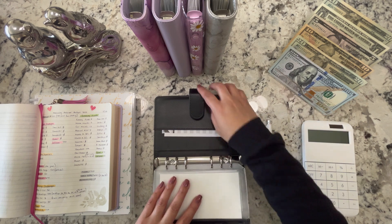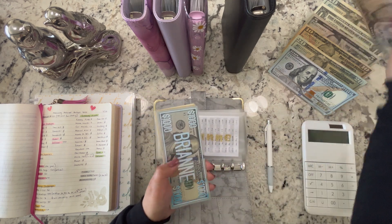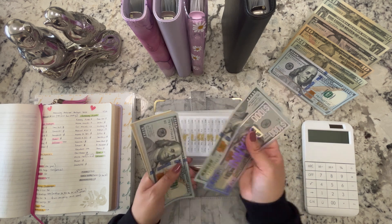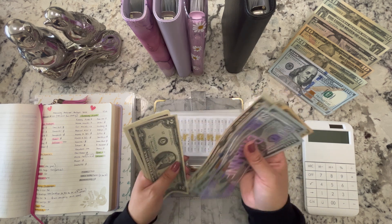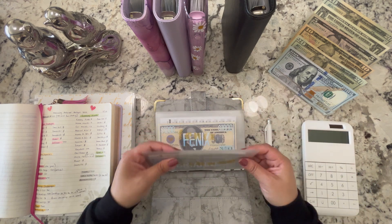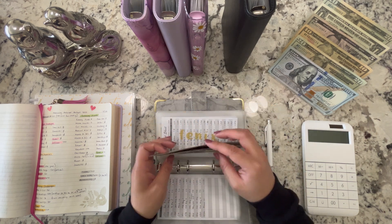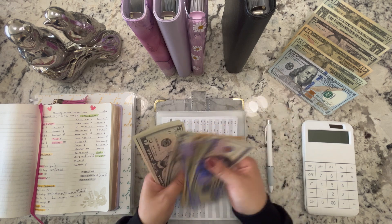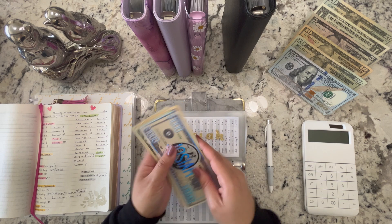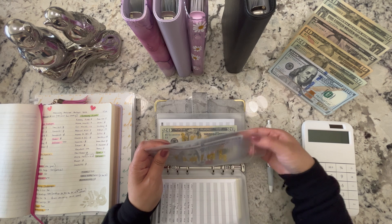Now I'm going into kids' savings. My daughter is getting $5, bringing her to $1,538. I'll stuff all of theirs and then go back to vacation. My son Phoenix is getting $10, bringing him to $1,565. Josiah is also getting $5, now at $1,565. Isaiah is getting $15 — I did mention in my last cash stuffing that I was going to stuff that $15 for him to reach $2,200.